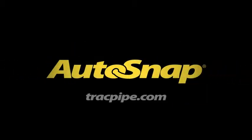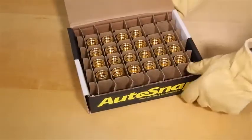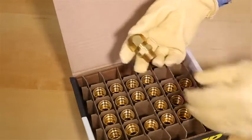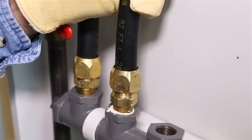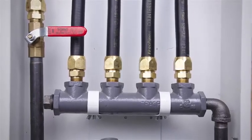Introducing AutoSnap, the revolutionary new snap-on fitting for TracPipe Counter-Strike flexible gas piping by OmegaFlex. AutoSnap is CSA listed and features a metal-to-metal cup seal without any exposed stainless steel pipe behind the new fitting. This video will demonstrate the AutoSnap speed and ease of installation.